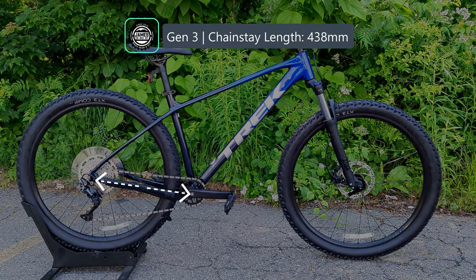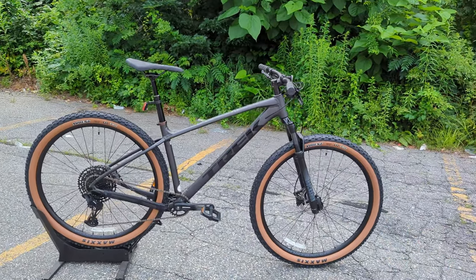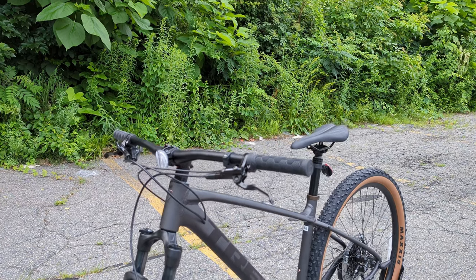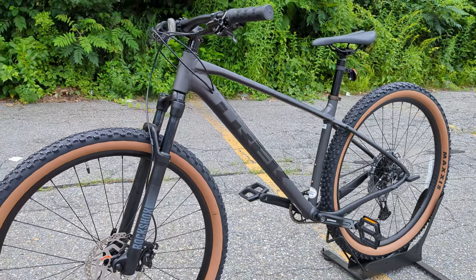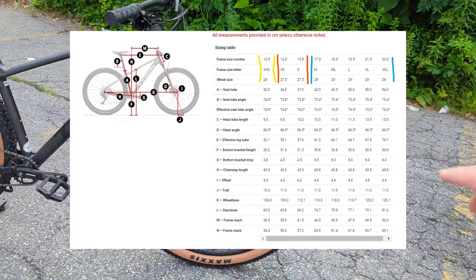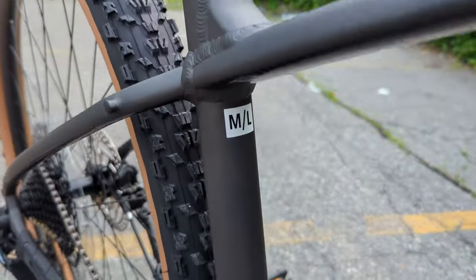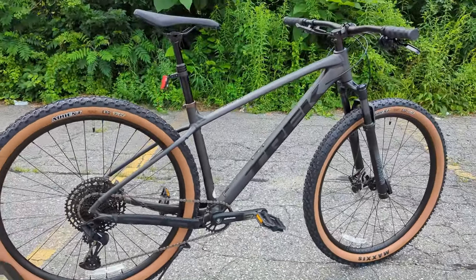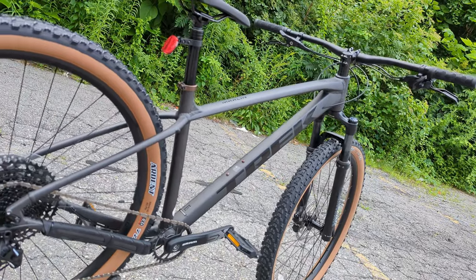The sizing is pretty cool on this bike. It goes all the way down to extra-extra-small, which allows you to run a 26-inch wheel — great for smaller or younger riders aspiring to full trail use. Extra-small to small comes with a 27.5-inch wheel, and medium through double-extra-large comes with the 29s. The Marlin series also includes a medium-large size — effectively an 18.5-inch frame — for riders who want a little extra reach without needing a full large.